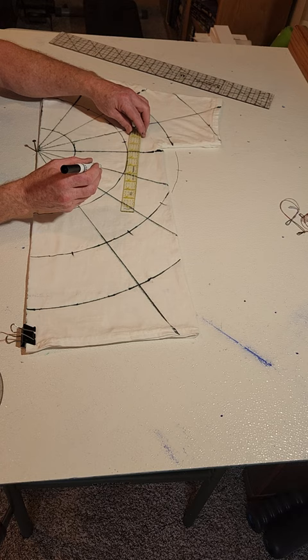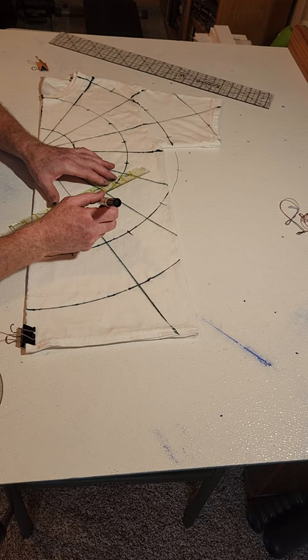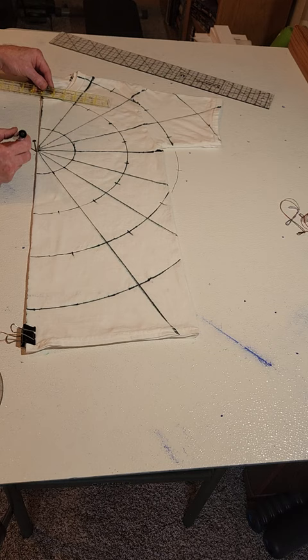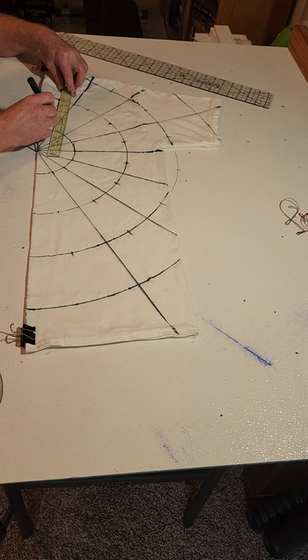You could eyeball it too — with ice dye it's pretty liberal and ends up looking really good in the end, because the dye stays on the pleats mostly. So that's the center of the tip of my first chevron.